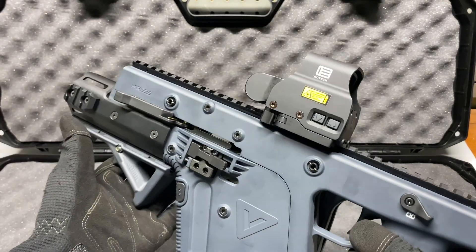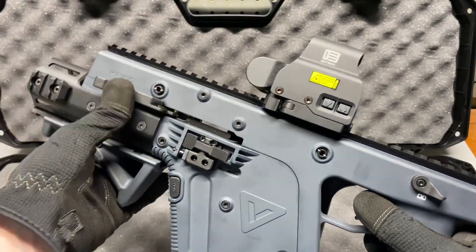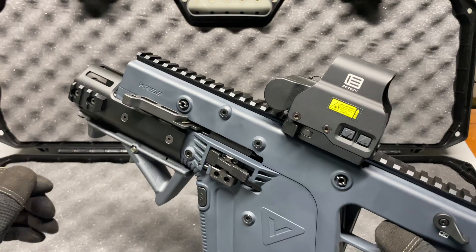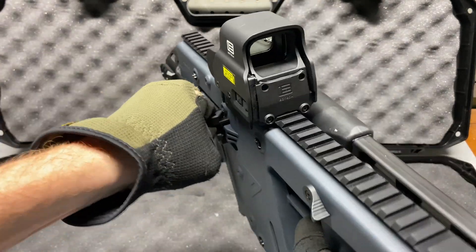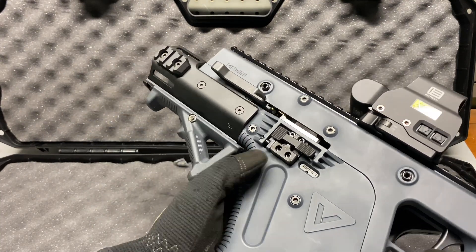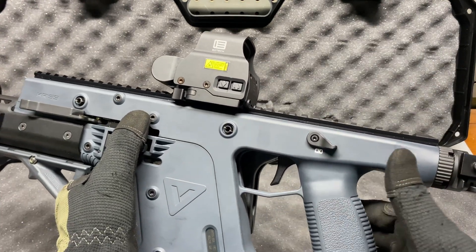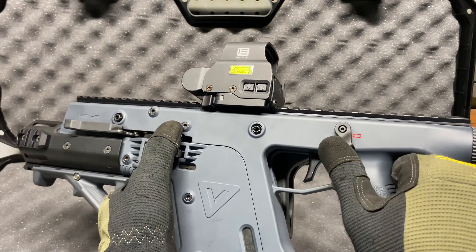It is a little stiff — I don't know if it's going to loosen up over time, but a lot of videos I've seen have people complaining about how stiff the charging handle feels. It's just going to take some getting used to compared to a normal AR. All the controls are on this side. The ambidextrous safety: flick down for fire, flick up for safe — nice little easy-to-see red and white indicators.